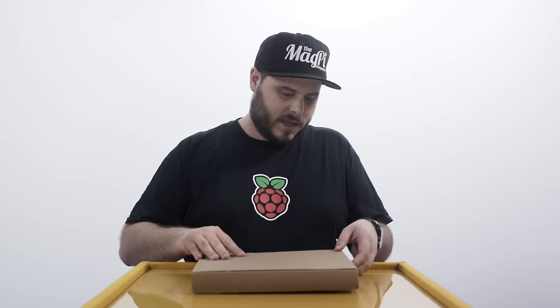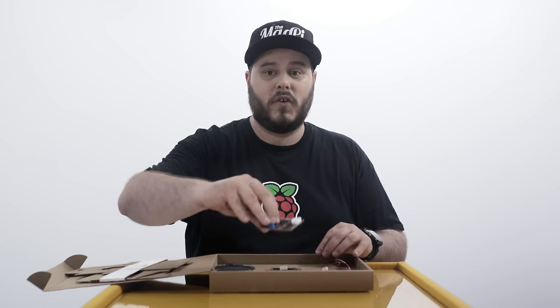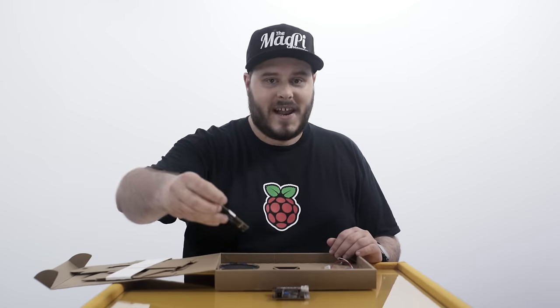All of these individual software parts come together with the HAT in here to bring natural human interaction into your Raspberry Pi projects. Here's what you're getting inside this kit. First up is the all-important voice HAT, which connects on top of your Raspberry Pi and allows this project to work. This also comes with a special microphone add-on board for the voice HAT, so it can actually listen to your commands.